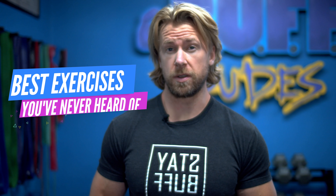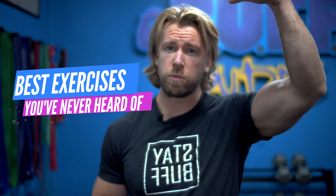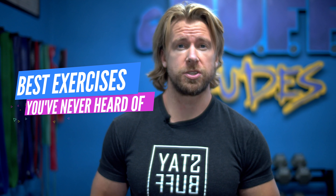Hey dudes and girls, back with another Best Exercises You've Never Heard Of video. We've done a few of these in the past, and in that time we've put on our fitness archaeologist caps and uncovered a few more. Like big, cuddly, buff dude care bears, we're sharing these new ones with you — because caring is sharing.